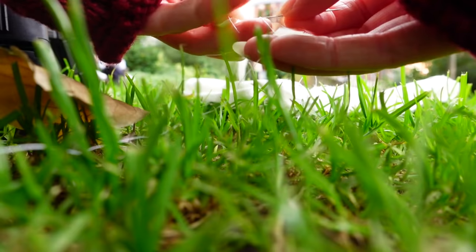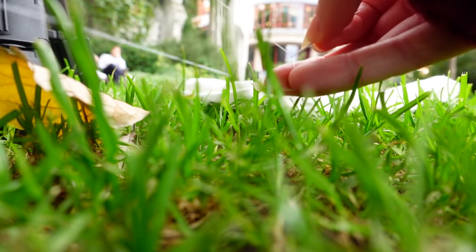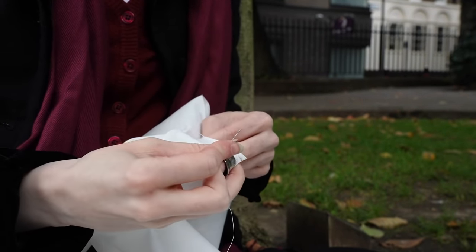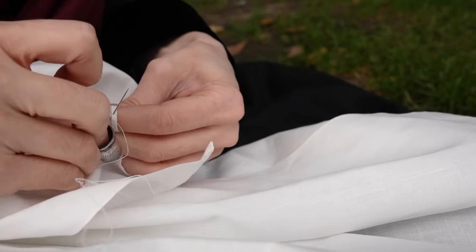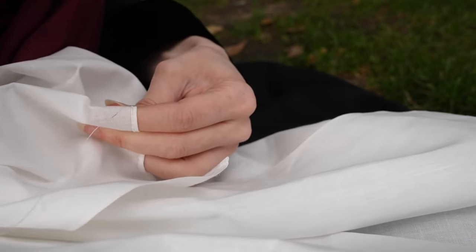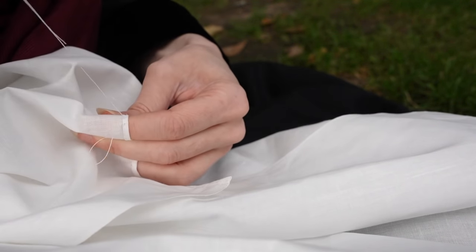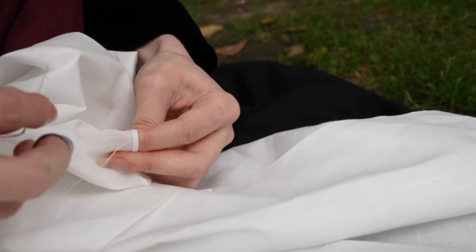Now we have a lot of hemming to do. Both long edges as well as the bottom hem edge will need to be folded over and finished so that they don't fray with wash and wear. This is done by folding the raw edge twice, as narrow as I can manage it, so that the fold is as unassuming as possible, and secured down with a felling stitch.